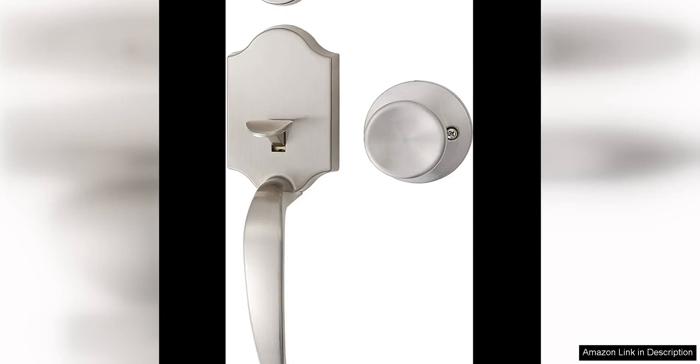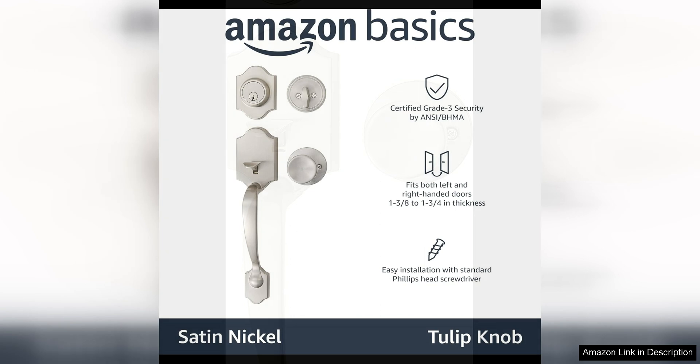The Amazon Basics Handle Set with Tulip Knob and Satin Nickel is a stylish and functional addition to any home. This single cylinder handle set is a great choice for those looking to upgrade their door hardware with a sleek and modern design. The satin nickel finish is not only aesthetically pleasing but also durable and resistant to tarnishing and corrosion, making it a great option for exterior doors that are exposed to the elements.